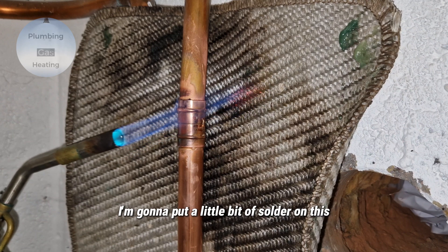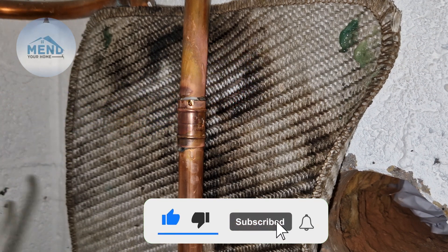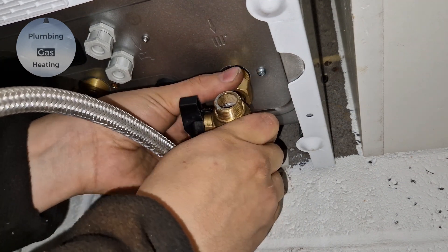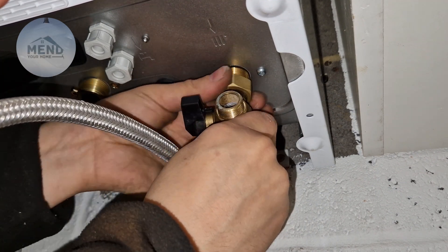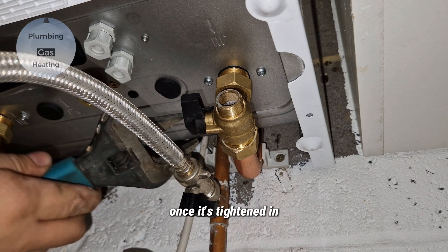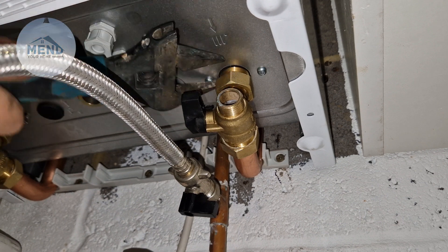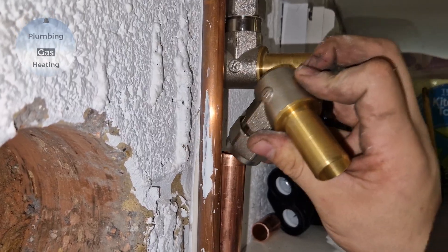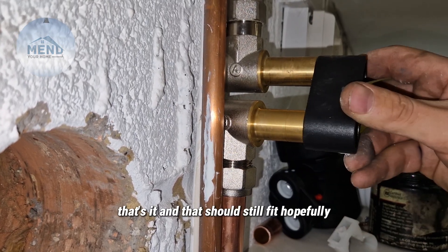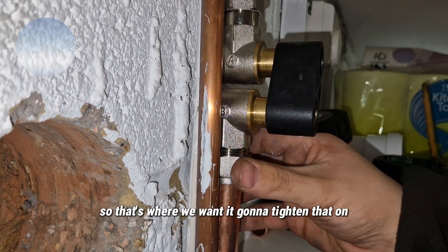I'm going to put a little bit of solder on this. So that's it — there we go. Now I'm just going to tighten it in. Once it's tightened in we know that's the right position for it, and we can cut it at the top. That's it, and that should still fit hopefully. There we go, so that's where we want it. I'm going to tighten that on.